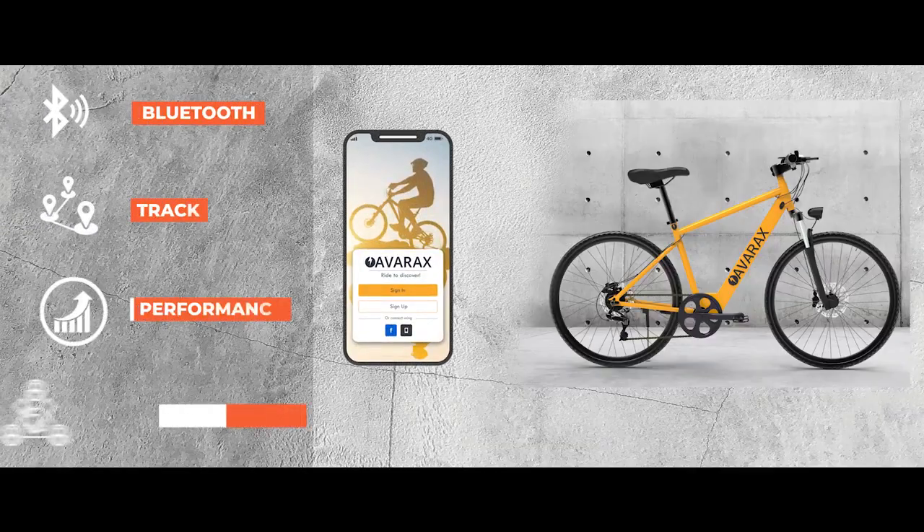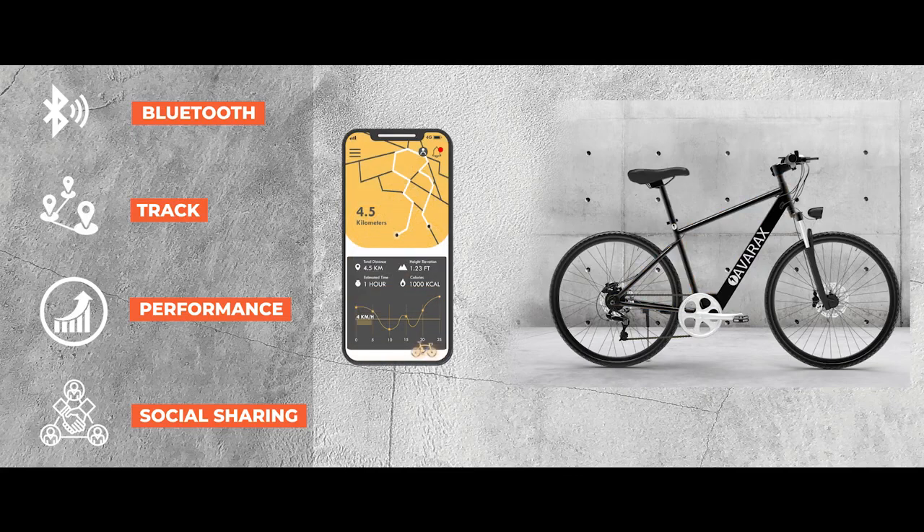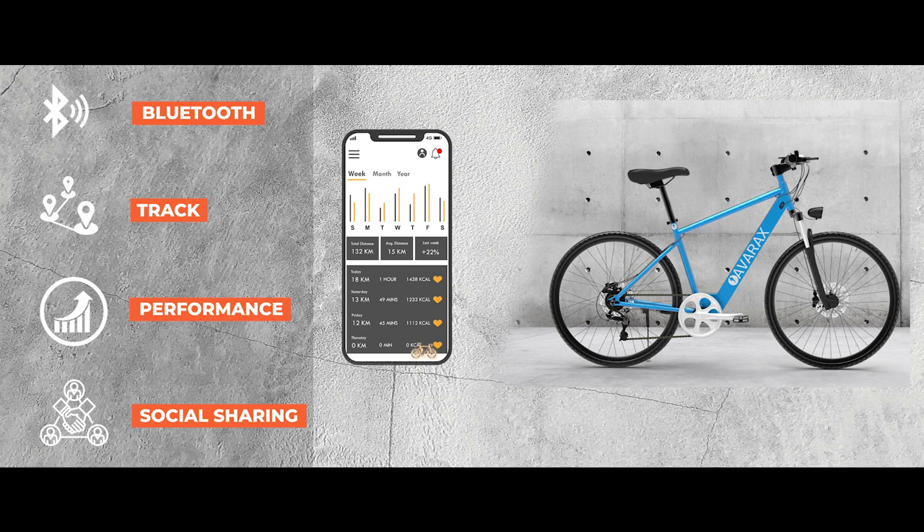AvaRockZ is a Bluetooth-enabled bike, so with just a click on your mobile app, you can track your speed, distance, control the lights, and much more. Also available in five different colors.